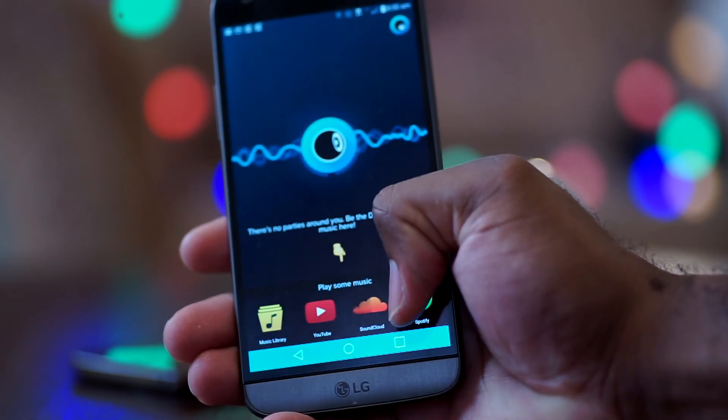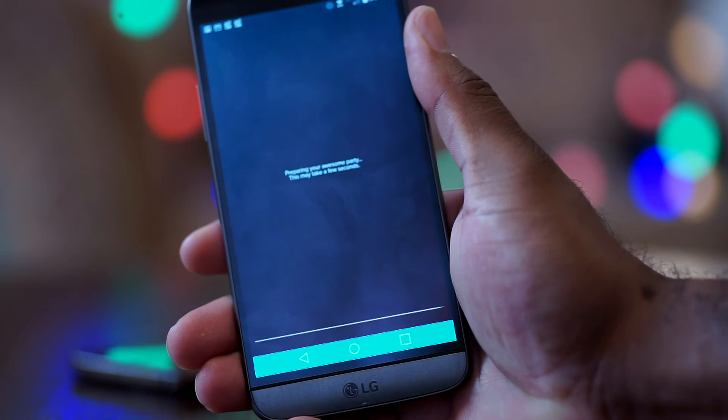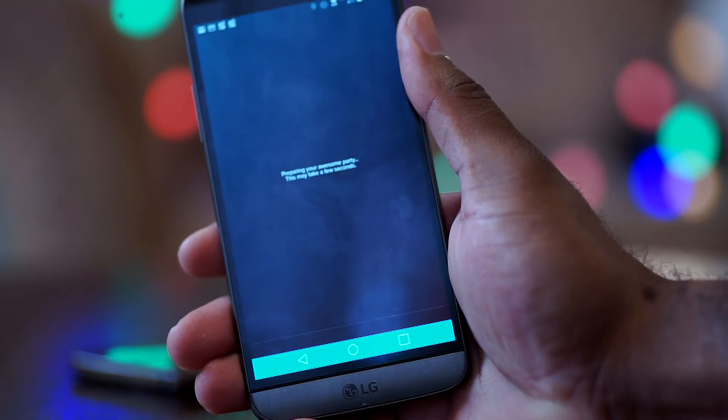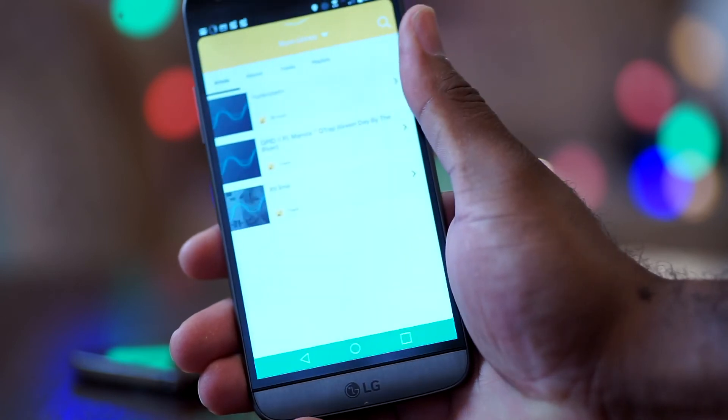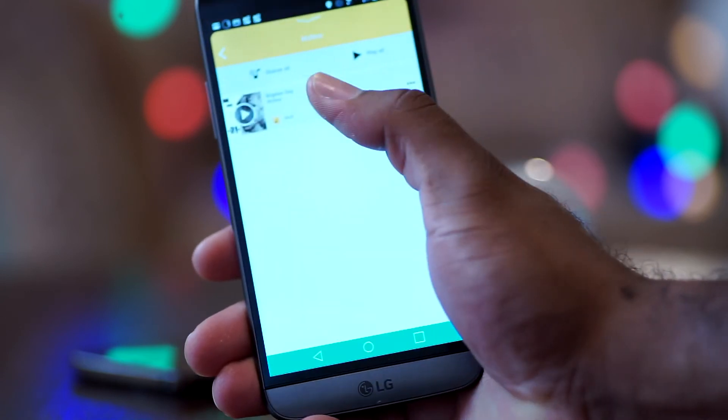If you go through Spotify then you'll have to connect your Spotify account to the app, which just means that you'll sign in. If you use any of the other sources it will ask permission as well.